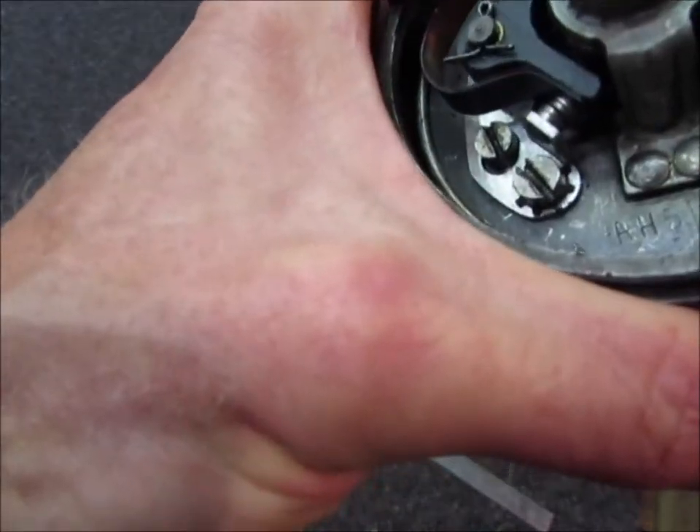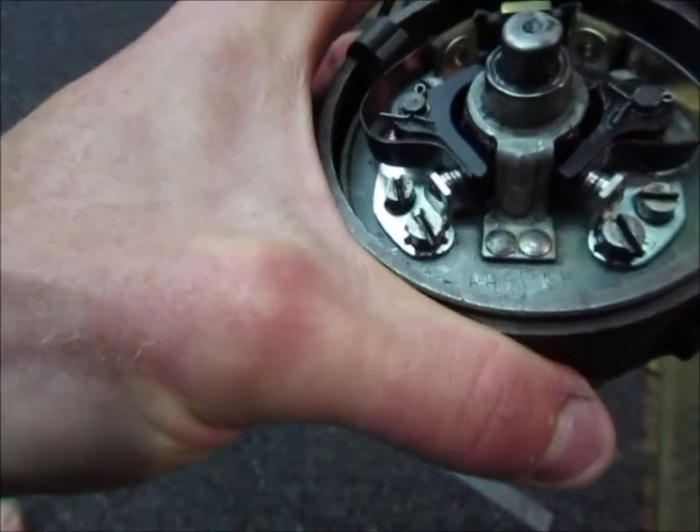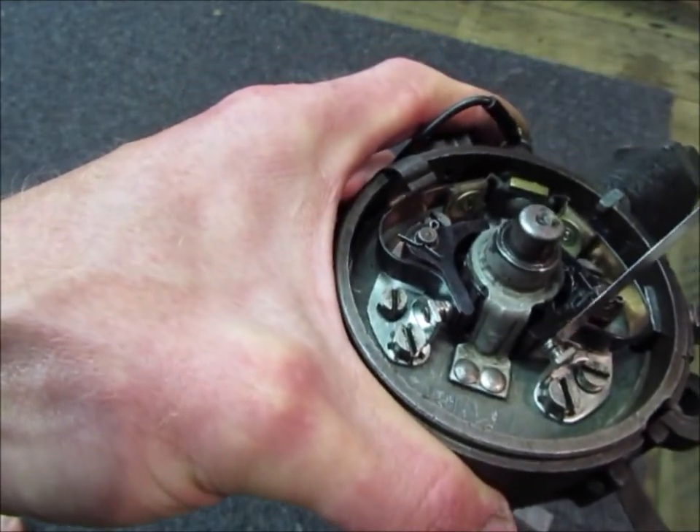You set the points so they're open on the lobes of the cam, and then you set it with the feeler blades — like 14 to 16 thou — and you set them.